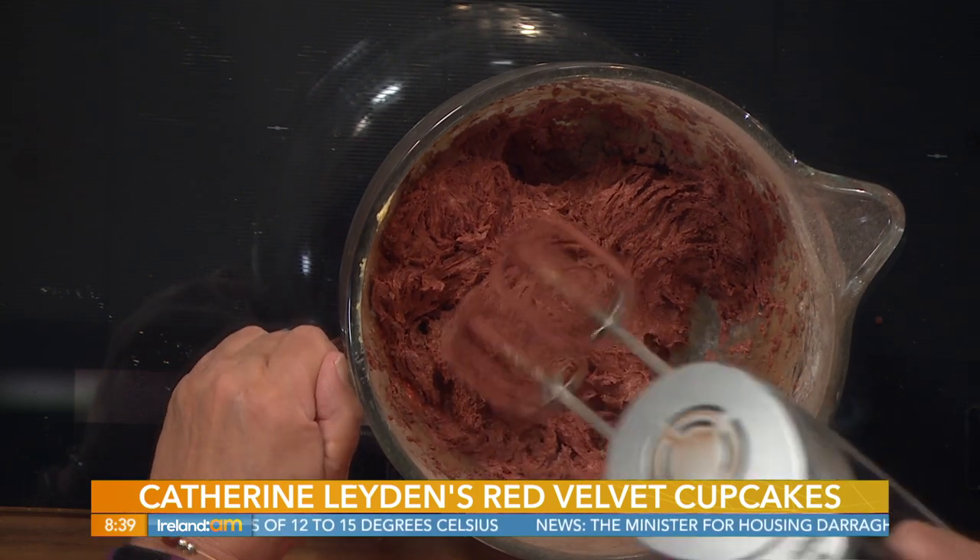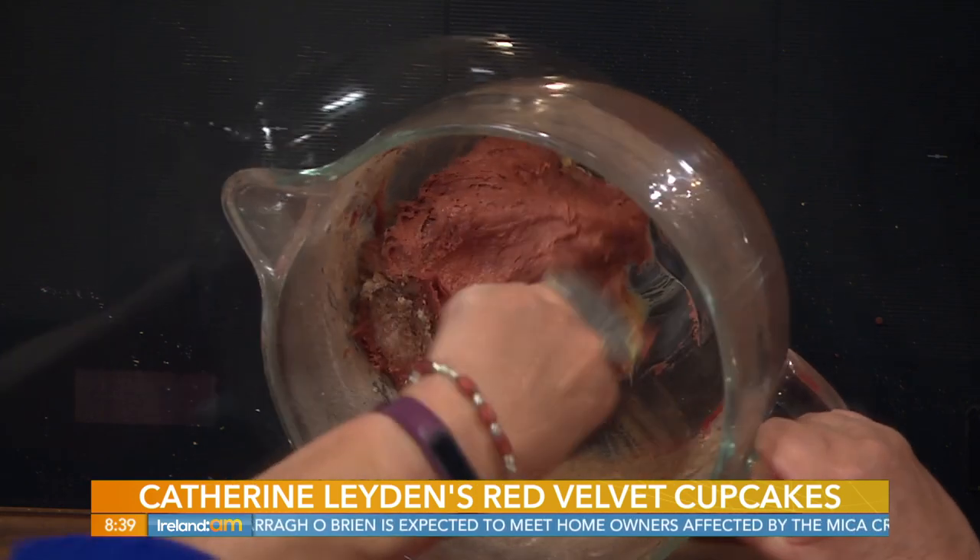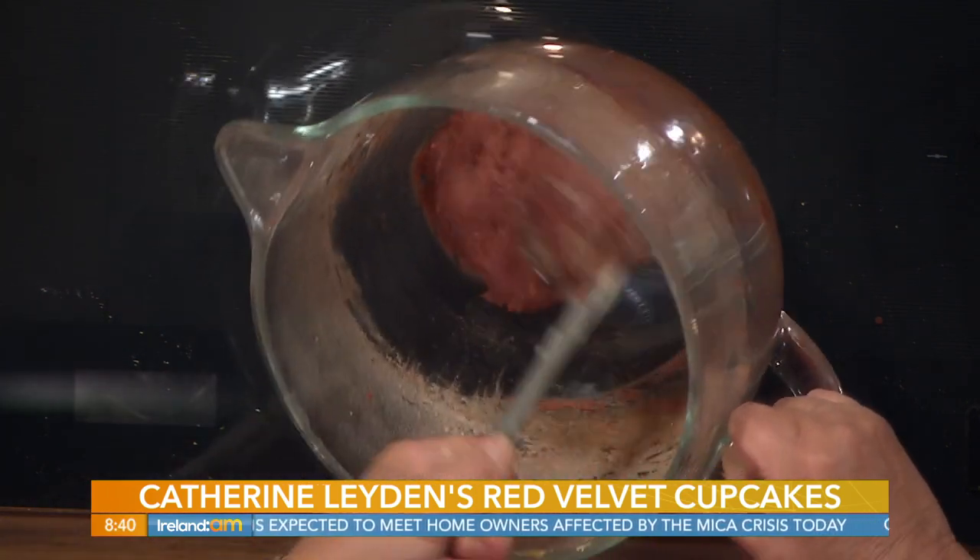There we have it - fantastic! I'd be happy out doing baking if I just got to use that mixer - it's like a drill, isn't it! You can pretend to be James Bond every time. Now with the food mixer, just make sure all the flour is blended through.